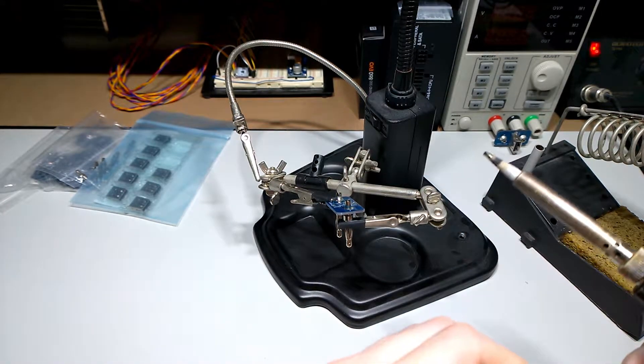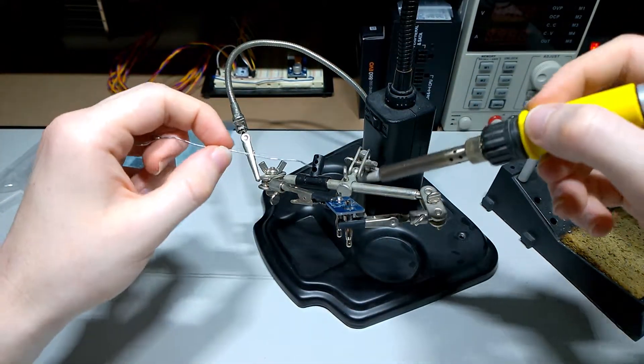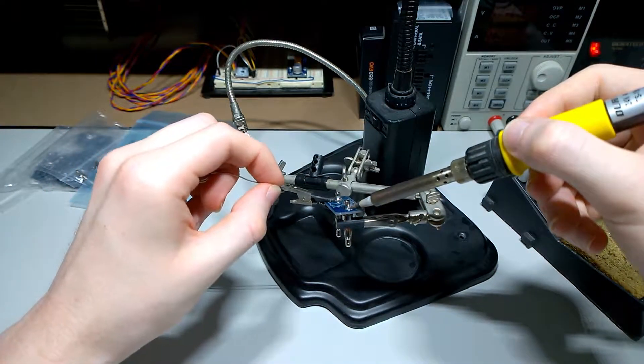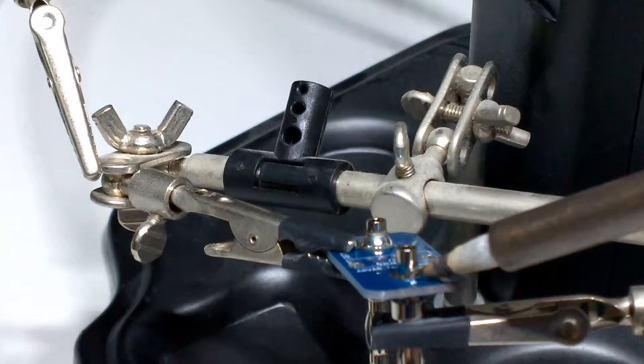Now you want to make sure to get them in the right way round, and don't make the mistake I did the first time. I'll bring you in a bit closer this time.